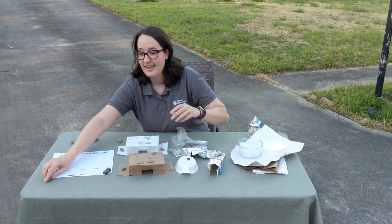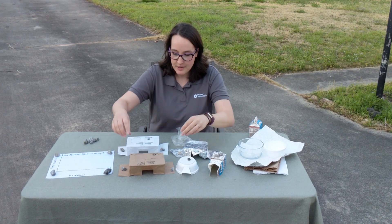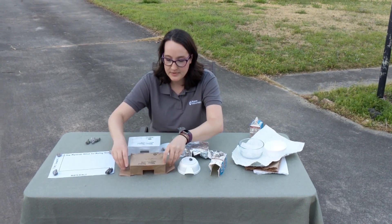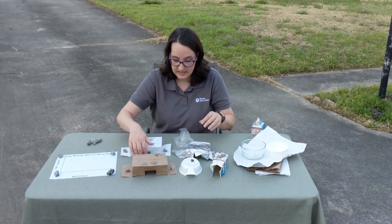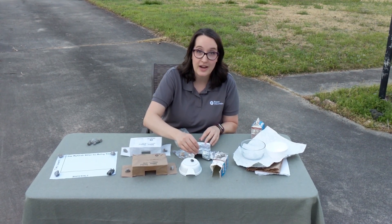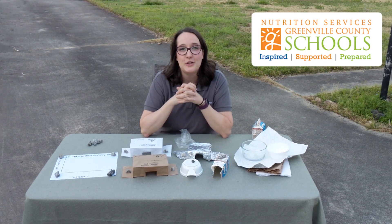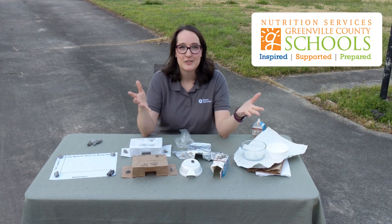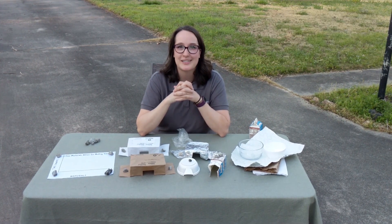I do want to note that a lot of the materials might get blown over by the wind. So I recommend making little tabs to put rocks down and maybe even making a viewing window for each of these so that you can really observe your ice. Thank you once again, Greenville County Schools Food and Nutrition Services for offering these meals and providing these awesome materials for this experiment.